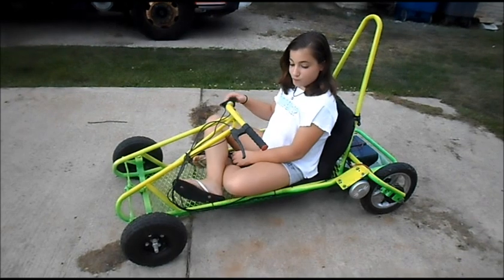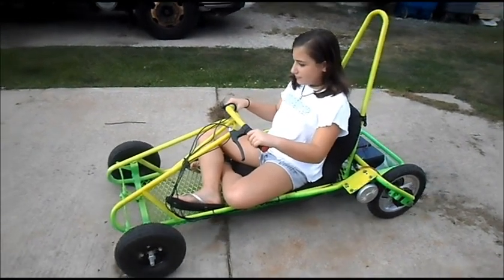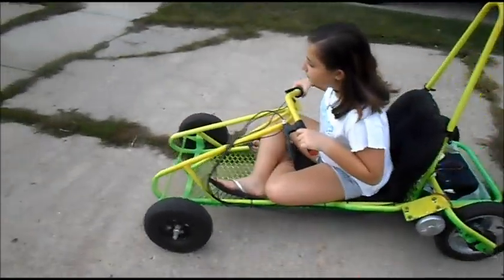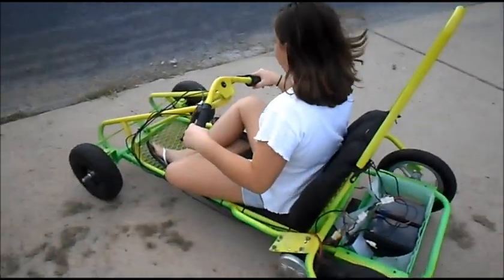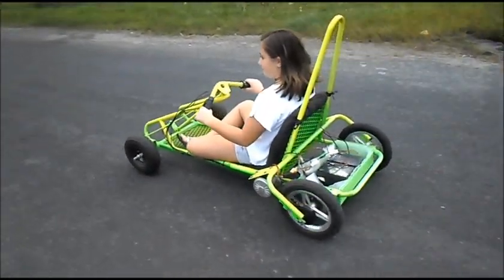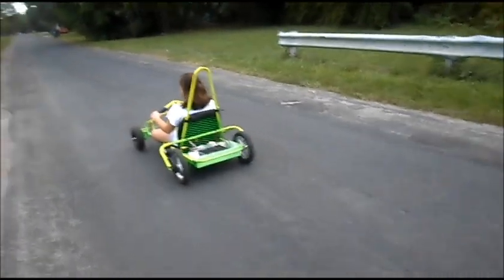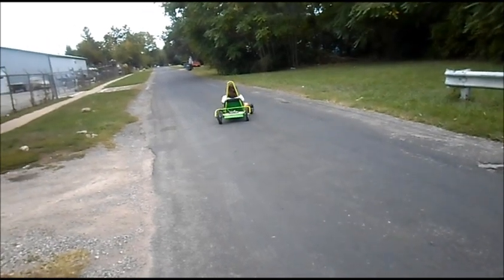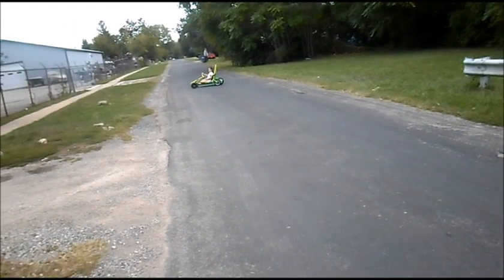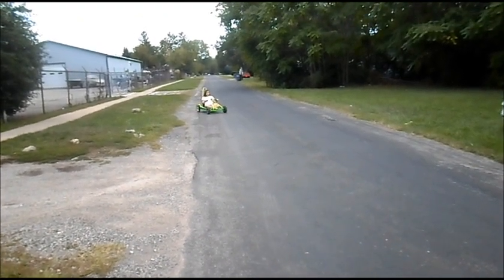Alright, you ready Destiny? Nice and slow, watch for traffic. Go Destiny, go! Oh my goodness, it used to go faster, huh? Alright, turn around and come on back. I got the older batteries in it too, just for the test run.